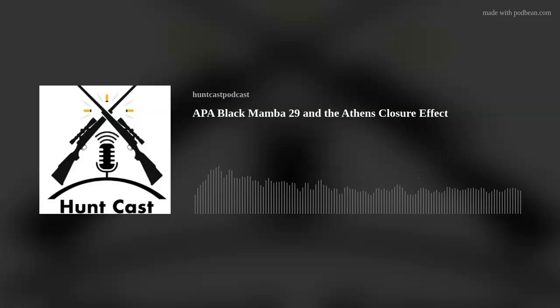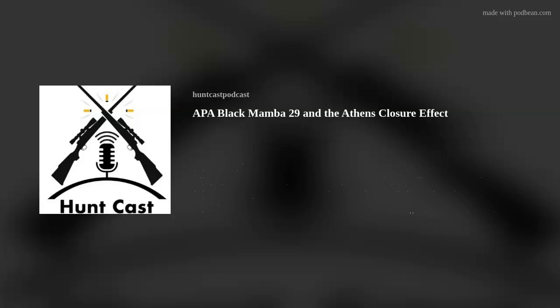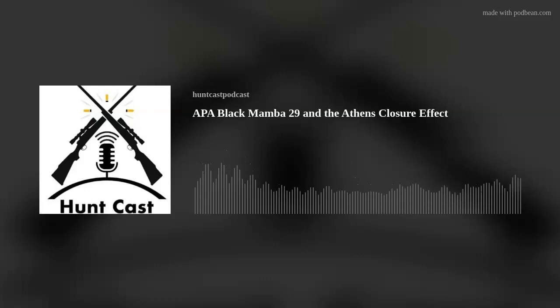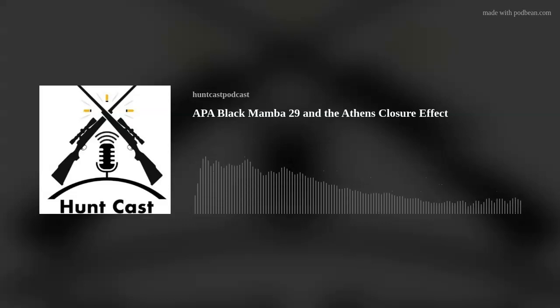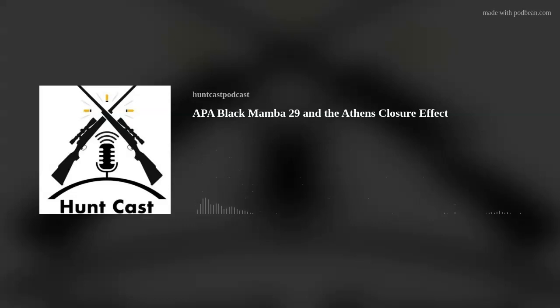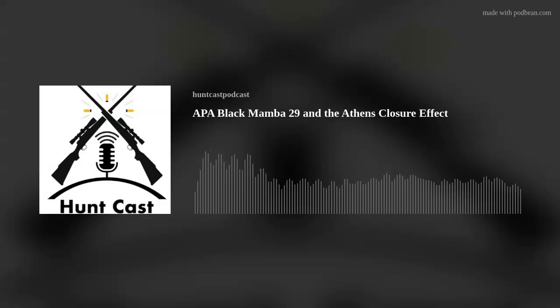Welcome to the hunt. Good afternoon and welcome to HuntCast. Greg and Doug here, glad that you can tune in. Today, March the 24th — weather doesn't seem like it's March 24th, but we'll let that roll and see what happens this week. We've got a pretty exciting episode.